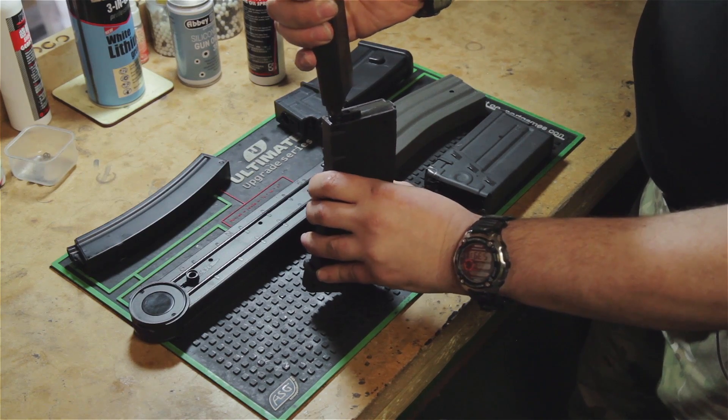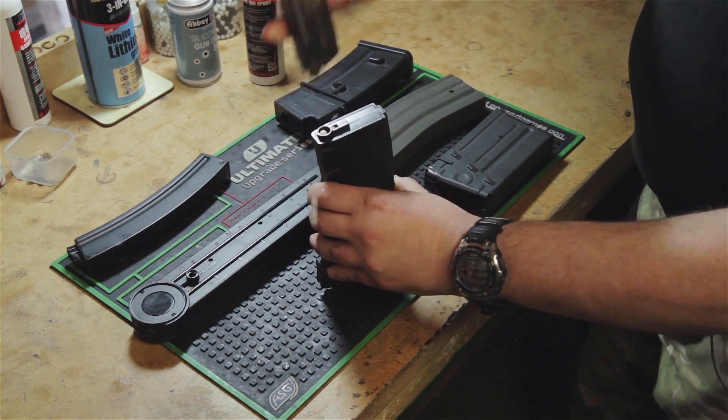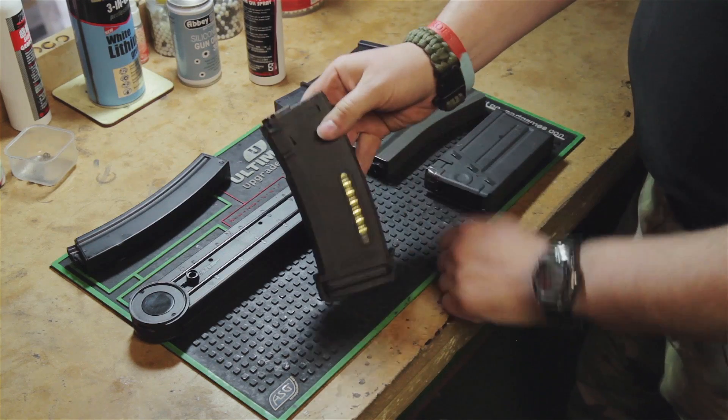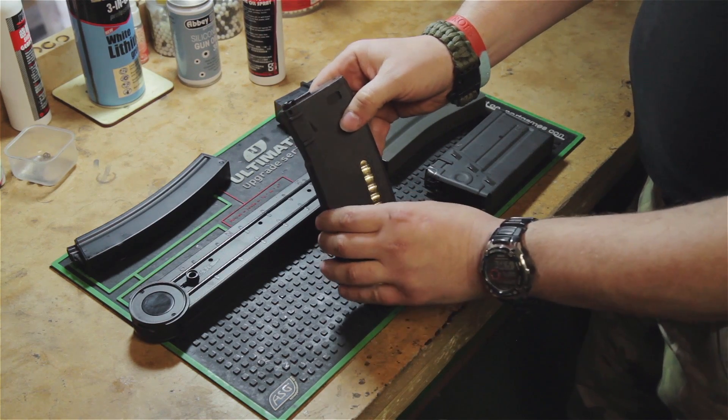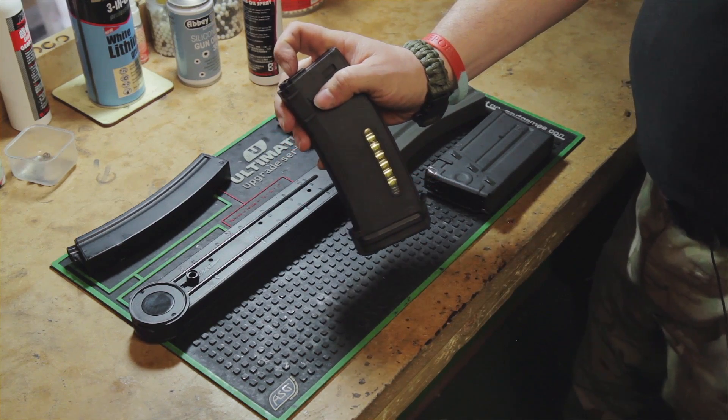Then you load her up with BBs. Once you put the BBs in, you want to dump all of those BBs. So find yourself a bucket or a bin and empty them out.